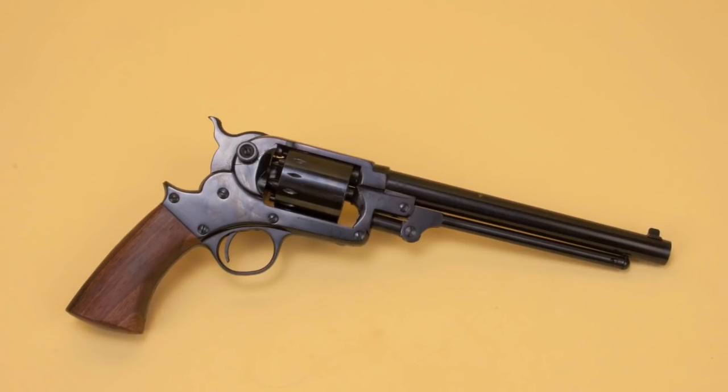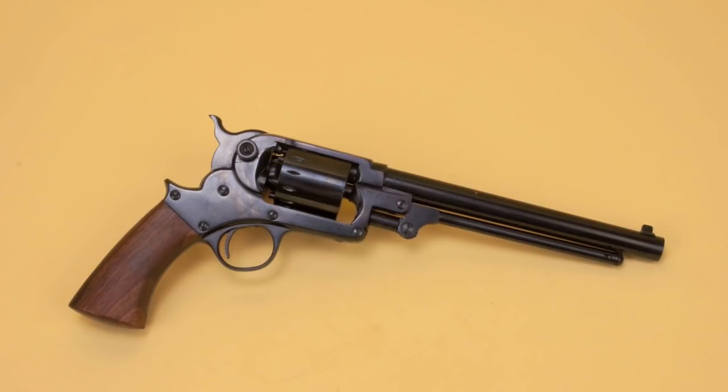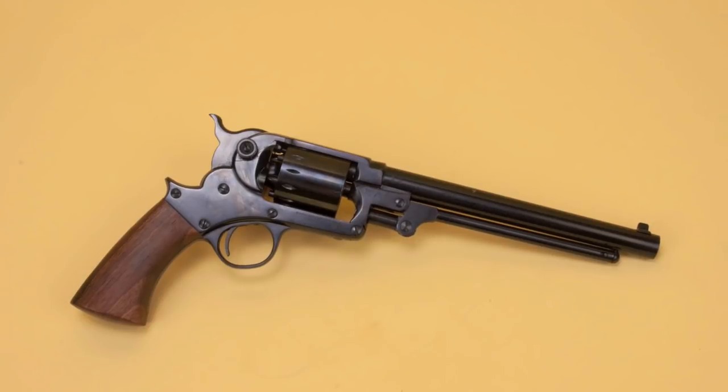Now the single action Starr — that's another kettle of fish entirely. That's been a fantastic six gun. I've also had that one for 10 or 12 years, and it has done very well. I'm going to show you a few features of it, and then we'll light them up and we'll shoot them.